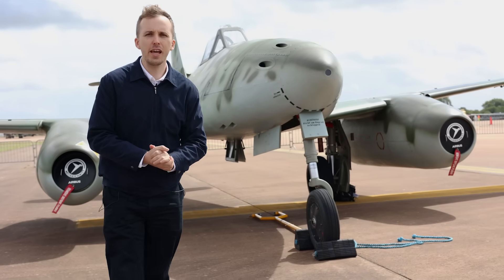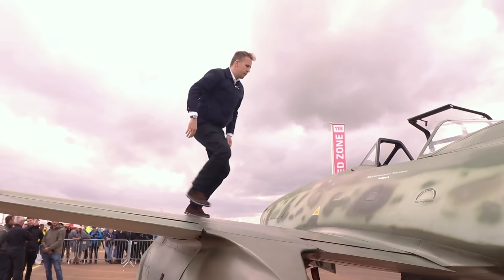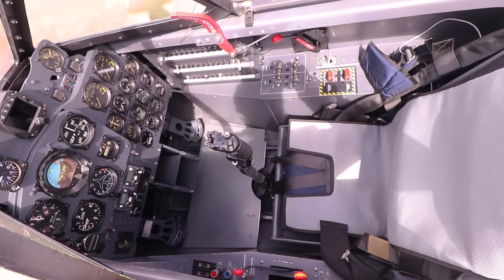All right, it's an ME262 at RIAT, the Royal International Air Tattoo, and we're gonna be jumping inside. But first of all, let's make a walkaround.